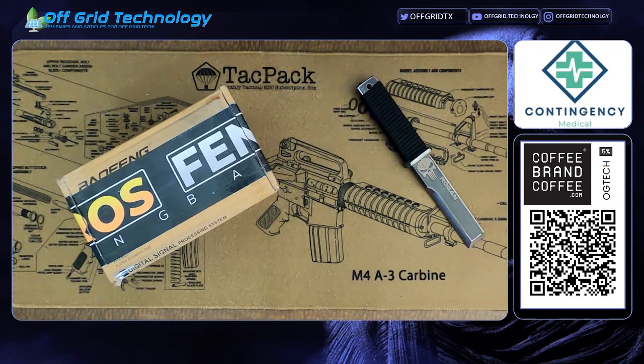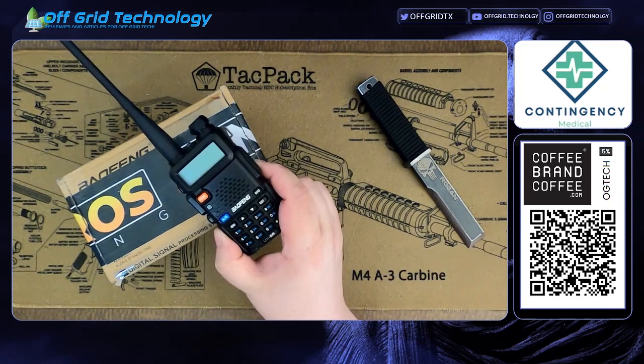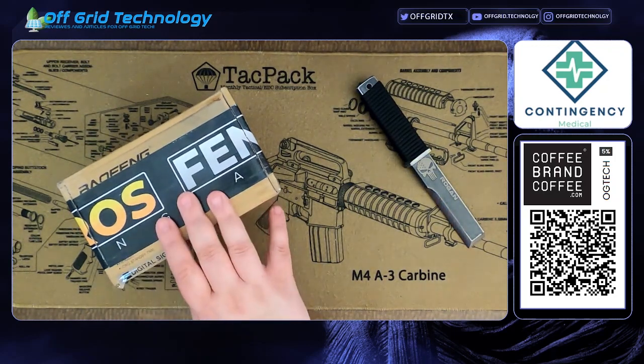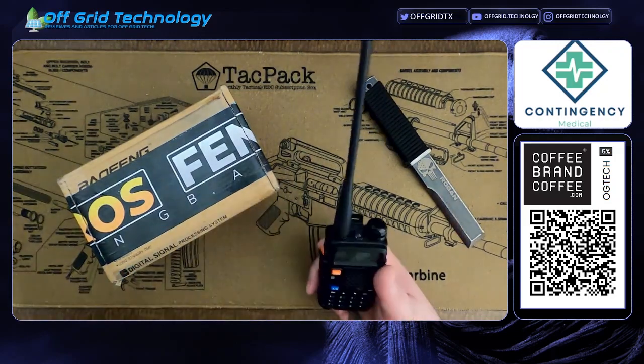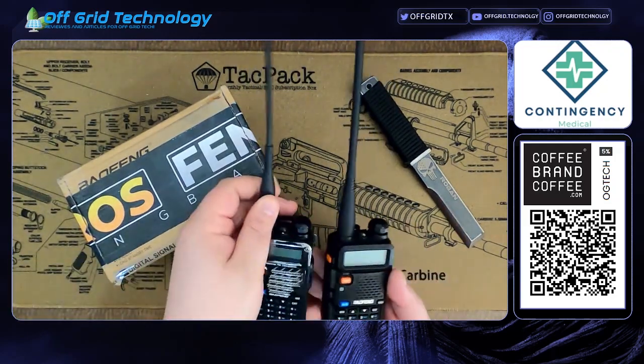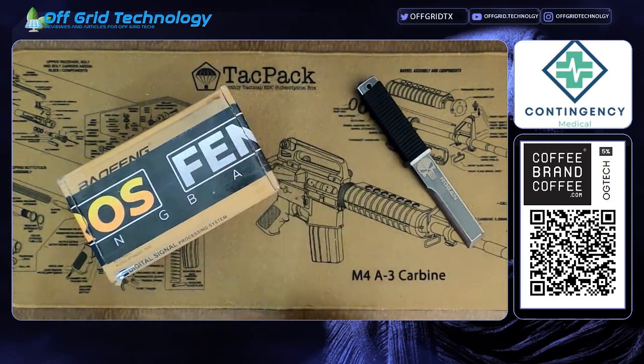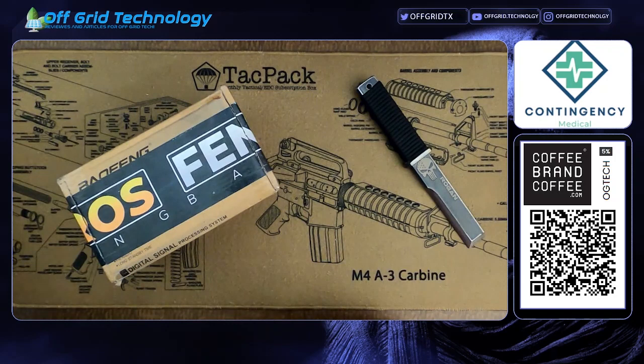On to today's video - everybody knows I love my Baofengs. I've had several videos about them. The UV9R is one of my favorites. I still use my UV5R every day - it's right here, it just got back from vacation with me, always stays in my truck. The only thing I don't like about my Baofengs is they all pretty much look the same. The RD5R looks the same as the UV5R, the UV82s look the same - just drab colors.